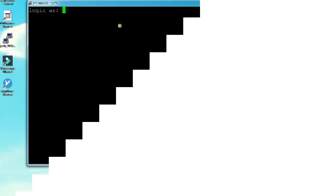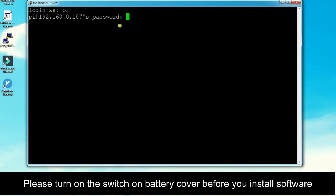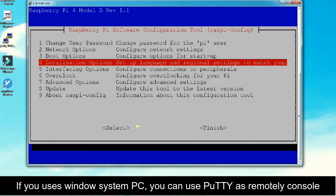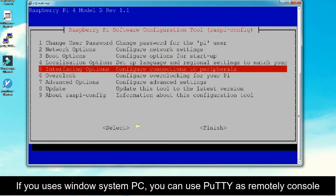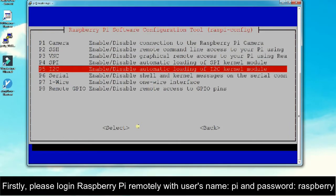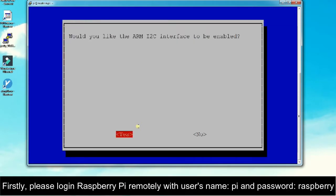Step 2: Software Installation. Please turn on the switch on the battery cover before you install the software. If you use a Windows system PC, you can use PuTTY as a remote console. Firstly, please log in to Raspberry Pi remotely with username Pi and password Raspberry.